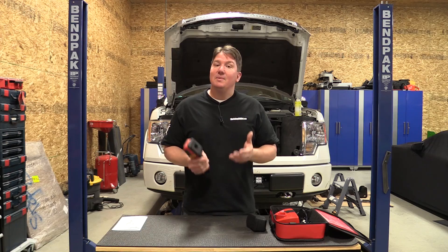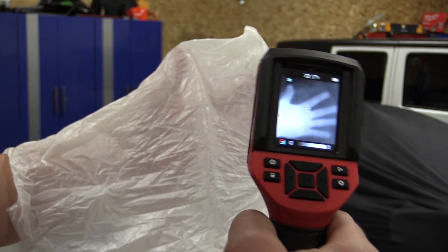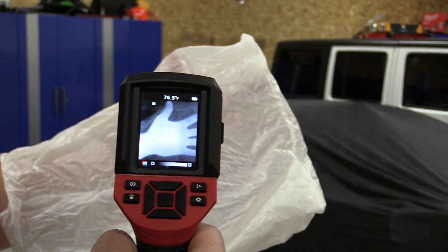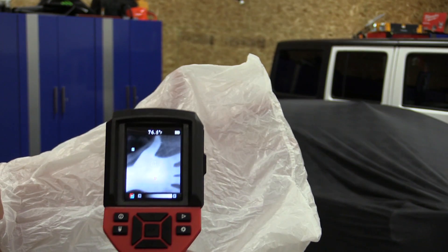Thermal imaging is really neat because you can actually see through items. So if you had a bag over top of your hand and you had the imager in grayscale mode, which works best, it will actually look right through the bag and show your hand inside — you can do that with different non-insulated materials.